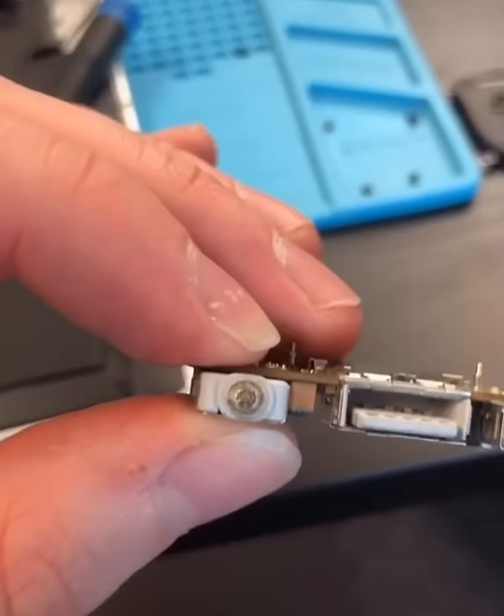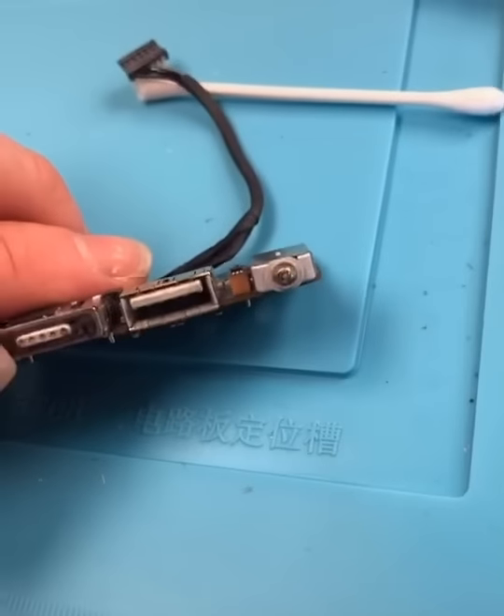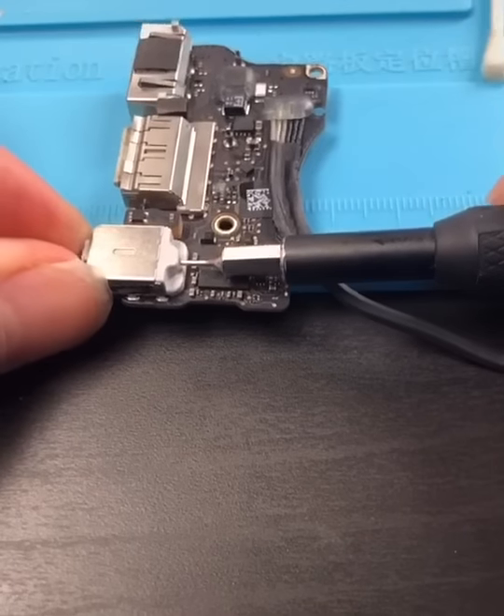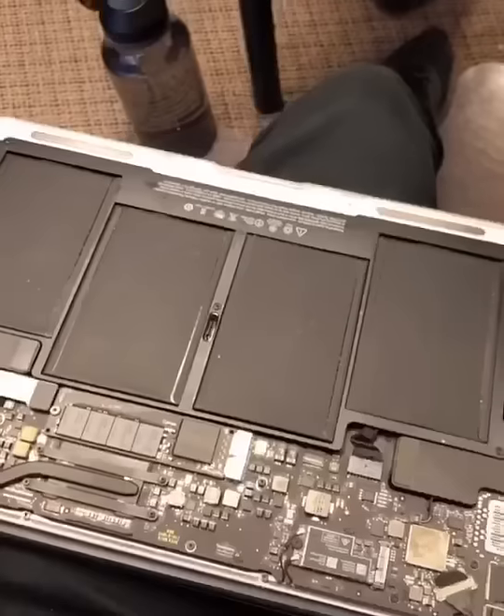I'm going to heat it up a little bit to get rid of the superglue. It doesn't want to budge, I assume because of superglue. Definitely don't use superglue because it's really hard to get out. I'm using some Goo Gone just to try and soak it out. I think we got it now — and the moment of truth? Beautiful. Thank you for watching.